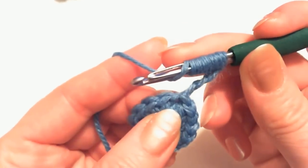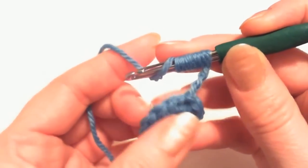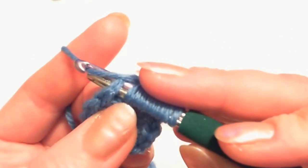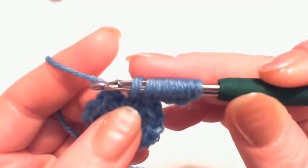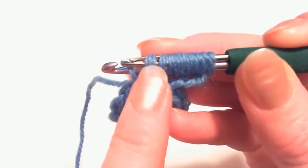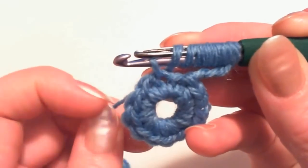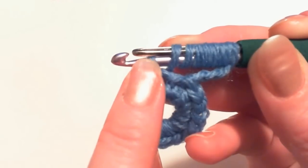Now insert the hook into the next stitch right over here — your needle can also go in if you wish. Grab the yarn, bring it out, and make sure two things are happening: first, you will not slip one wrap from the needle — it's very easy to slip it down. And the next important part is that your stitch that you just made is between the hook and the needle.